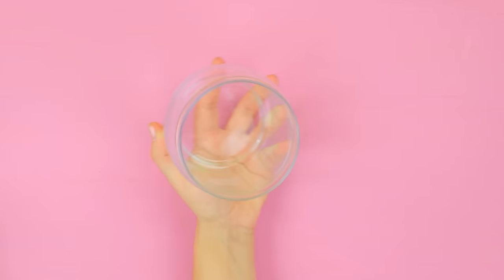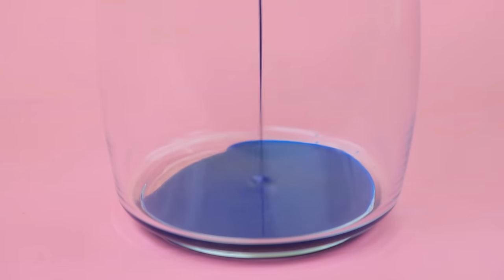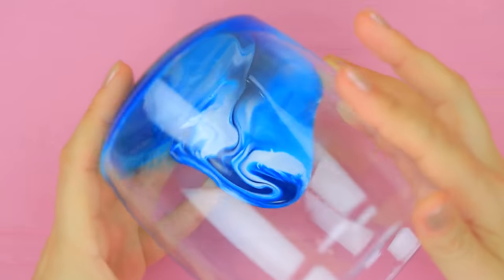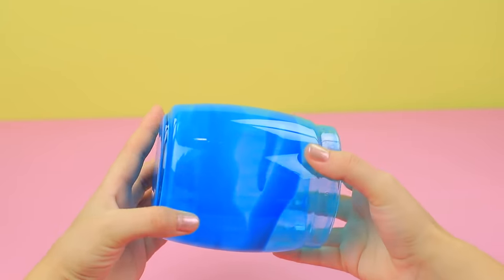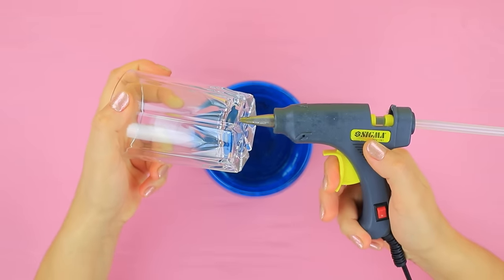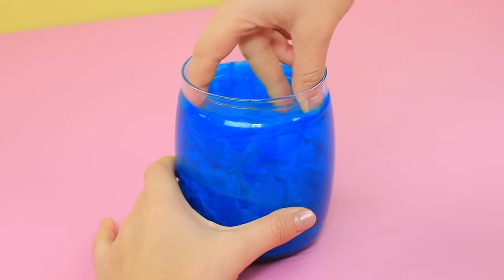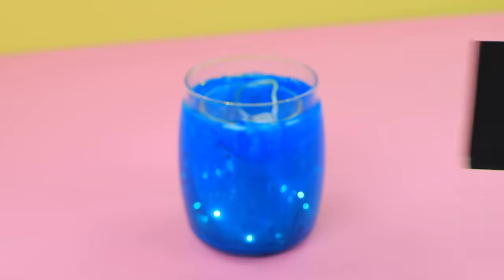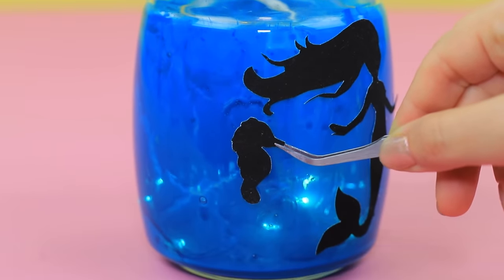De-grease a jar with rubbing alcohol. Pour some glass paint into it and spread it over the sides. Make a few layers to color the jar. Dry with a hairdryer. Create texture. Hot glue a smaller pencil cup inside and put in a string of lights with batteries. Cut out silhouettes of a mermaid, fish, and seaweed out of sticker foam paper. Attach them to the jar.